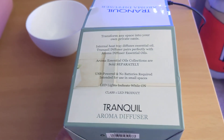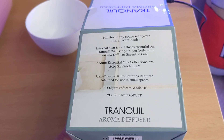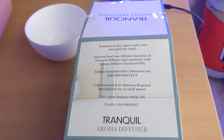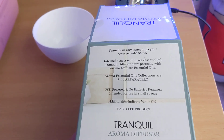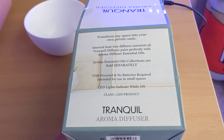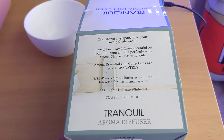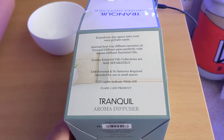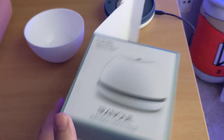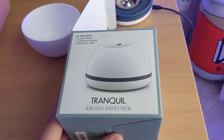It's called the Tranquil Aroma Diffuser from Five Below. I would save your five dollars — or in our case eight dollars, since we spent three dollars on the essential oil too. You could just spend the three dollars on the oil, put it in a cup, and it'll smell the same because it's not heating it.